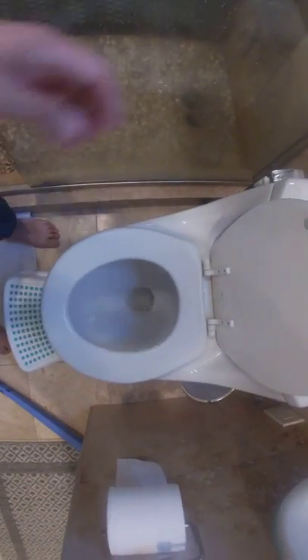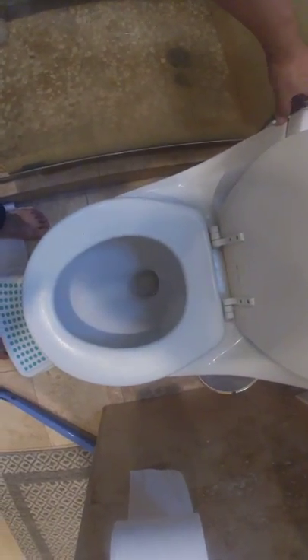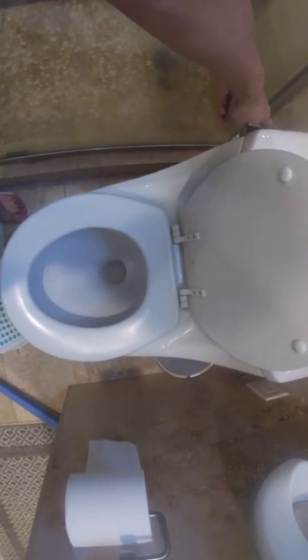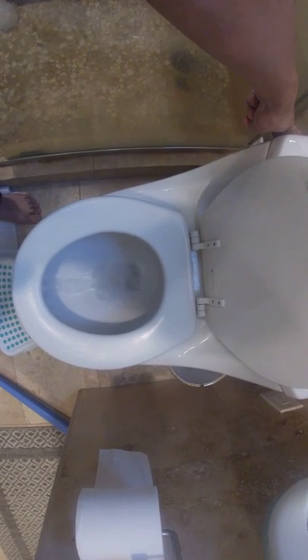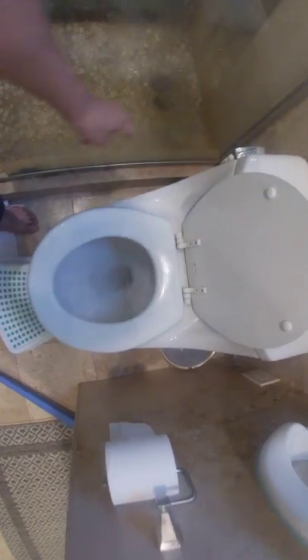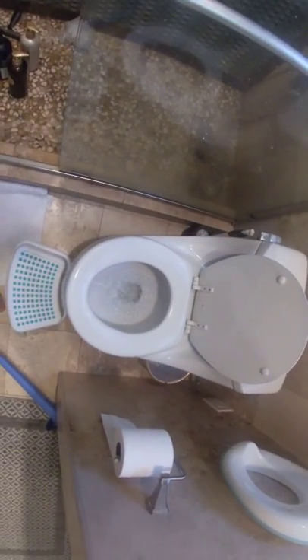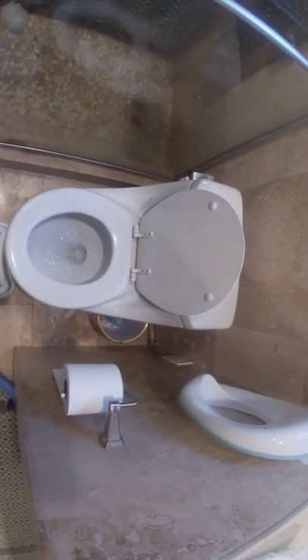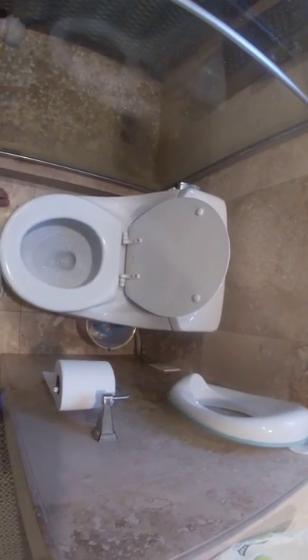Let me flush the toilet one more time just to make sure it's working. See that? It works perfectly.